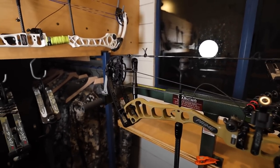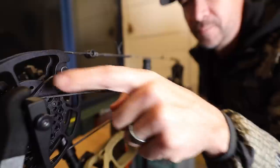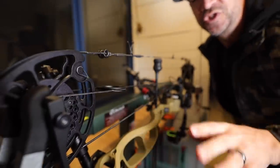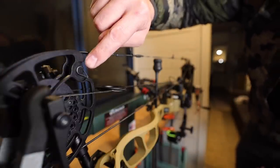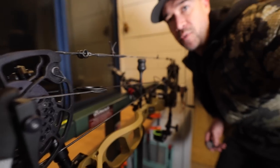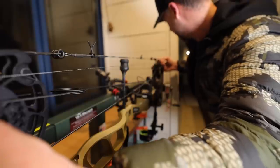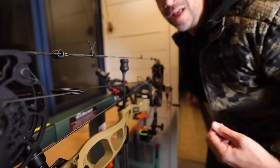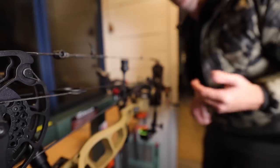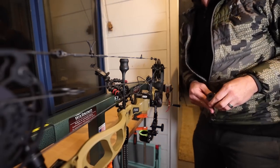The third thing is a cool feature: there are two small dots on each cam — one here and one where the actual yoke attaches — and it's the same on both cams. If you take a piece of serving thread or fishing line and stretch it across, lining it up, you can actually check the timing of the bow without a draw board just by seeing if those dots line up. That's a handy quick feature if you don't have a draw board to check cam timing.